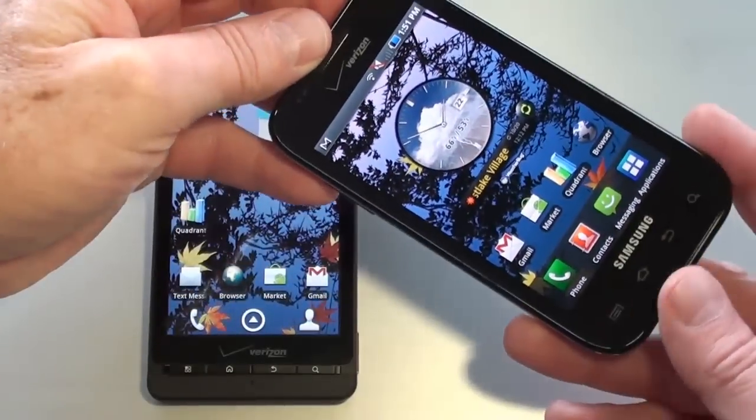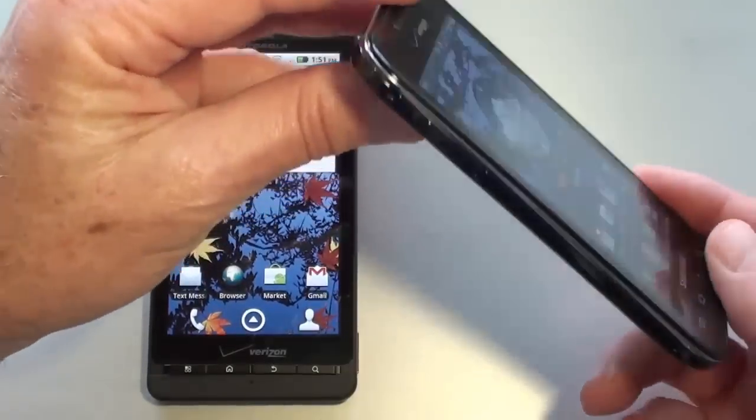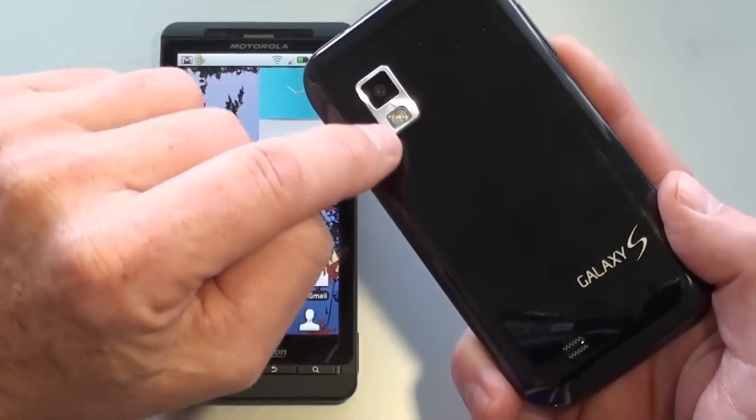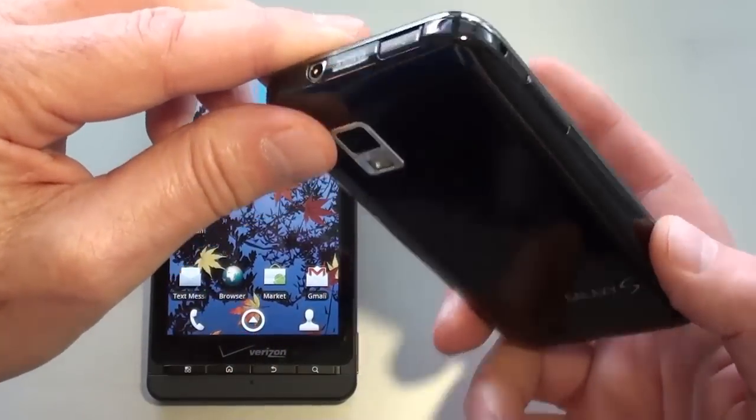On the Fascinate, there's a smoke gunmetal gray rim that encompasses the entire display. The battery cover is made out of rubberized plastic, and there's a chrome accent around the camera and flash.